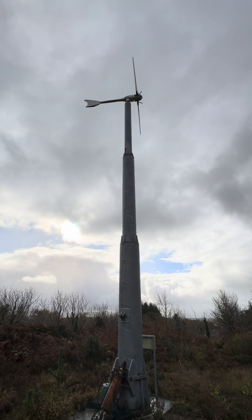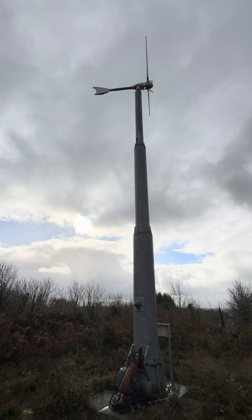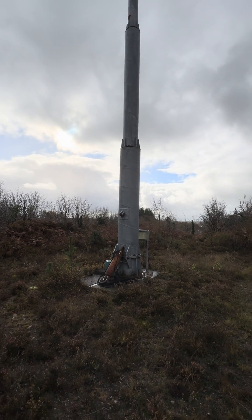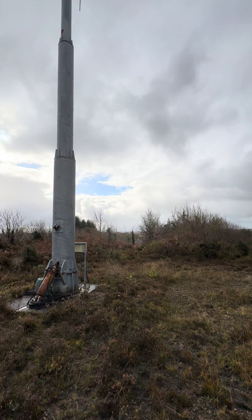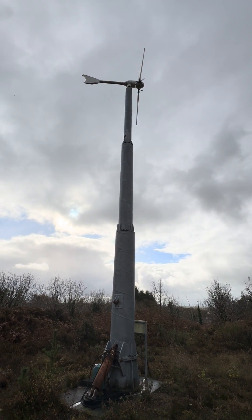This morning I've come up to it because it's not running. There's enough wind that it should be spinning and running unloaded, but there's nothing at all. I suspect we may have a failed bearing on it.